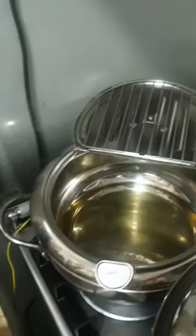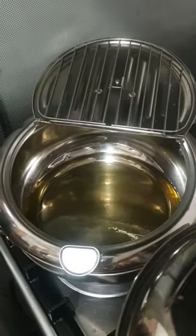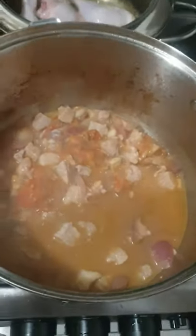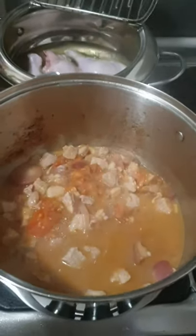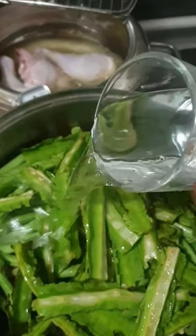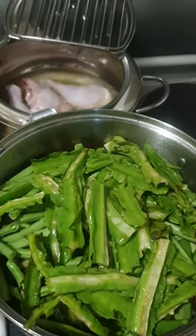I will also cook the chicken as well. I am now cooking the vegetables — add some water and allow to boil.